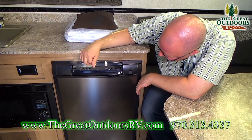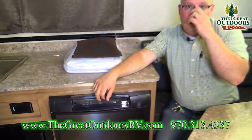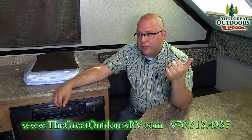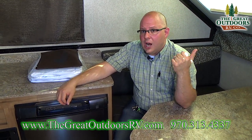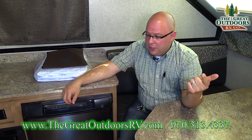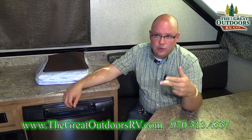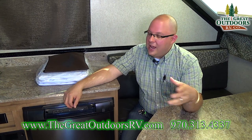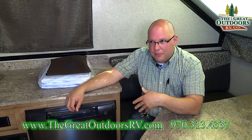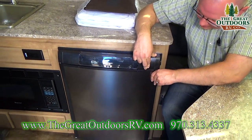This right here is your refrigerator. It's not like a normal home fridge — it powers itself off of three different modes. It'll cool off your battery, which is great for keeping your fridge cold while traveling to your destination. It'll work off of propane, great if you don't have an electrical hookup at your campsite. Or it'll power off regular shore connection — a generator or shore power. You open it by pulling on this little release tab.